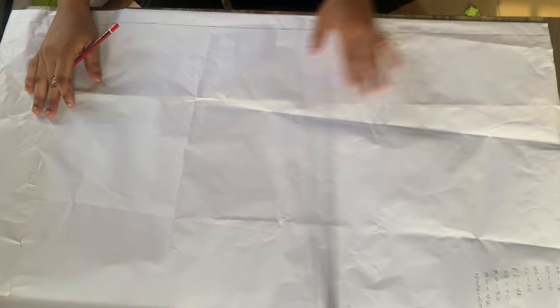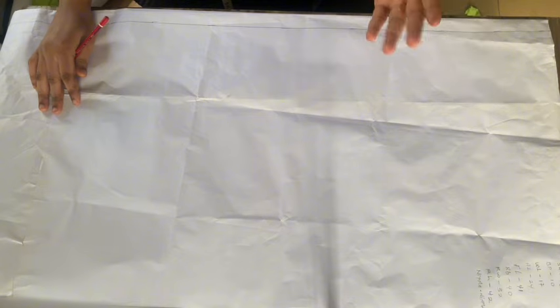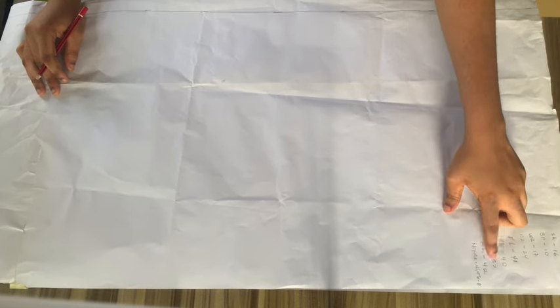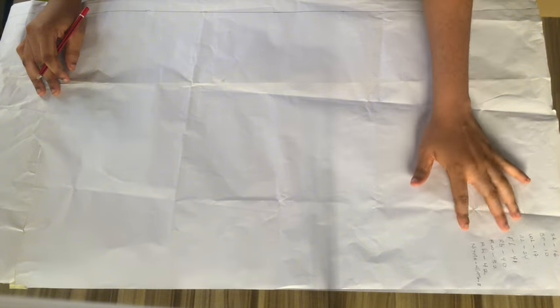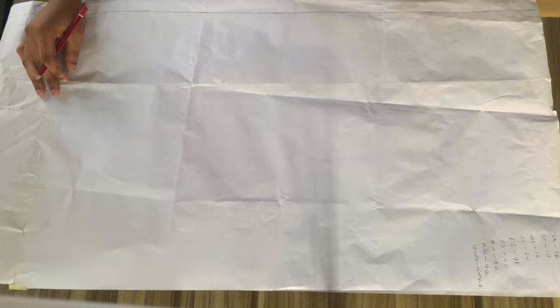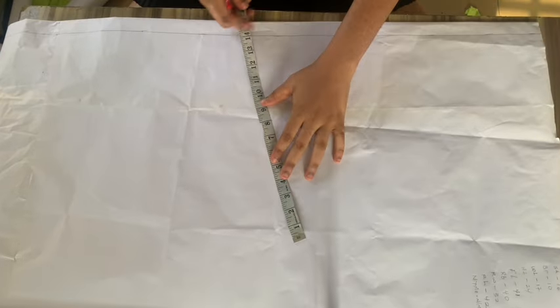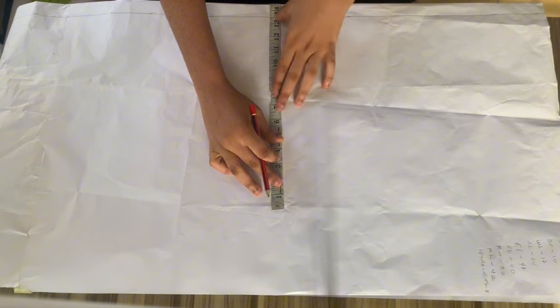Before I forget — while folding your fabric, you fold with the biggest round body measurement. Since my round bust is 40, round waist is 32, and round hip is 42 inches, 42 is the biggest. I divide 42 by four, which is 10.5, then add my allowance — I'm working with a 3-inch allowance — giving 13.5 inches. So while folding my fabric, I make sure I'm folding with 13.5 inches.